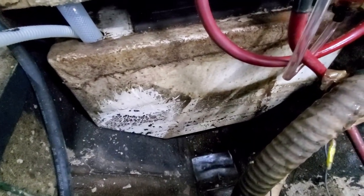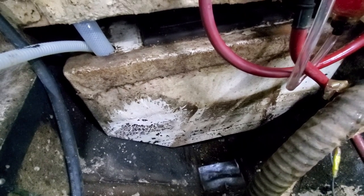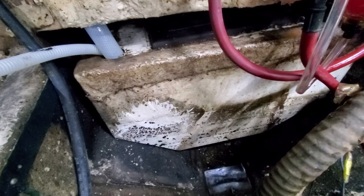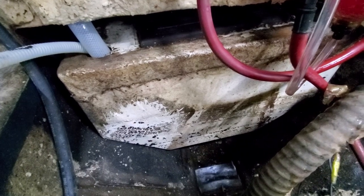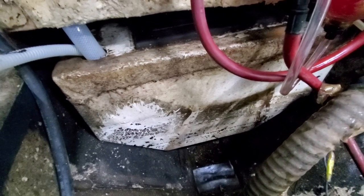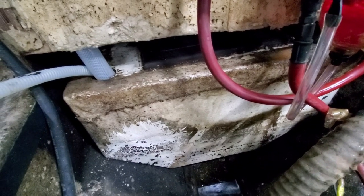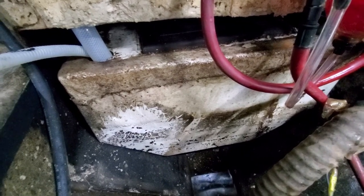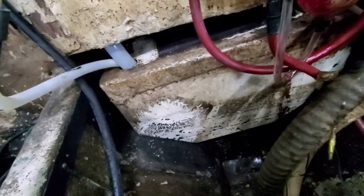The AC condensate also goes into the same fiberglass tank. This tank is probably around 20 gallons — about 20 inches wide, 15 inches tall, and probably 20 inches deep. Inside the tank is a pump with a float switch, so as the tank fills up, when it gets about a gallon or two in there, it just begins to pump it out. It works pretty seamlessly.